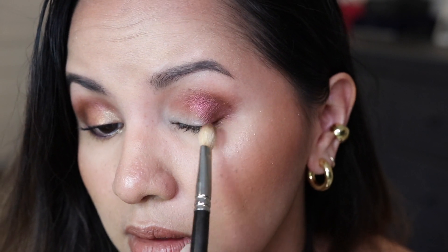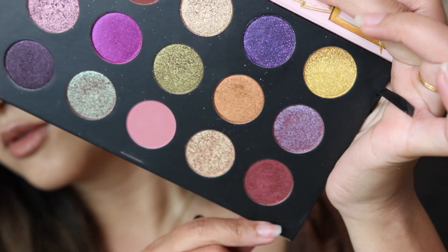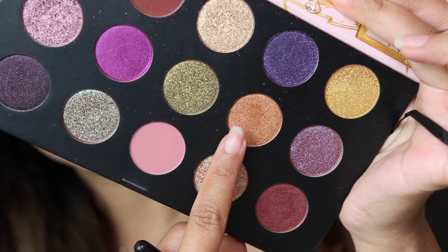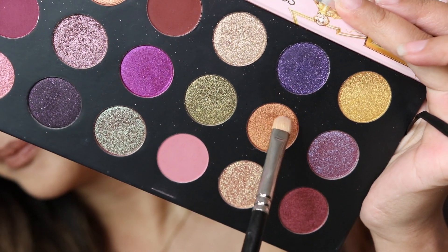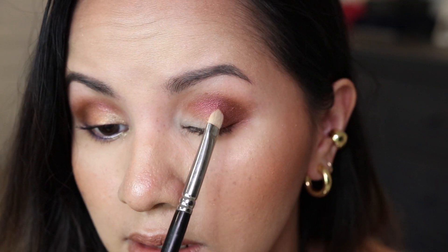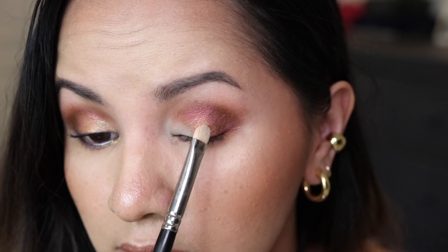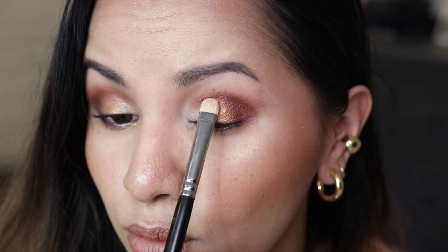Again from the last two columns, I'm going to be taking this color called Bronze. I'm going to pack that sort of in the center of my lids and overlap this shade a little bit to the outer corners.